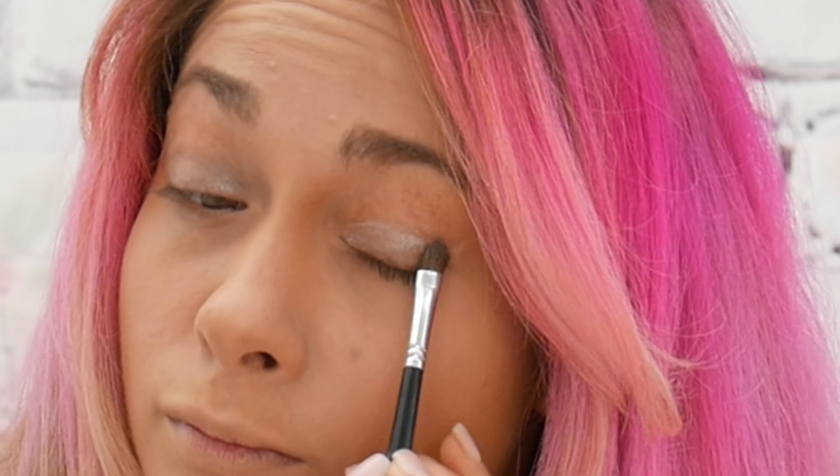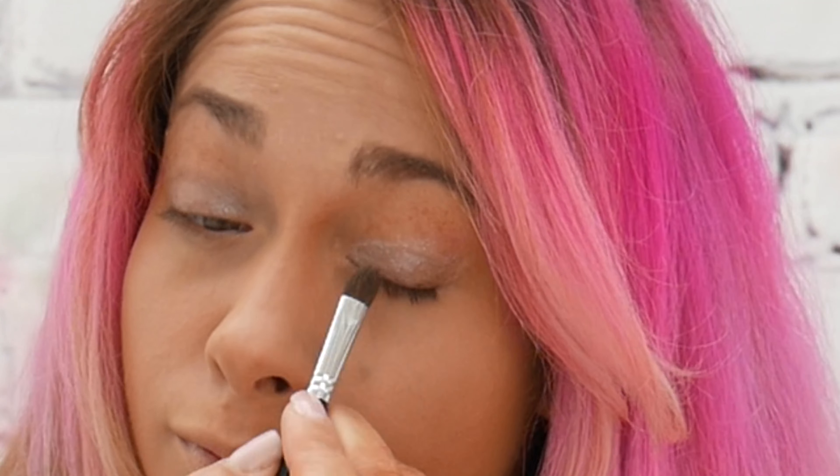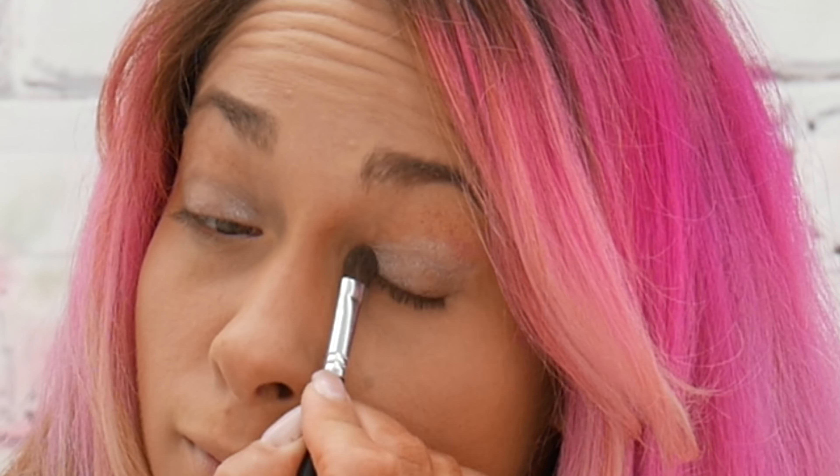I then use Revolution's eyeshadow palette — I will write everything in the comment section below so you can see exactly what palette I used. I went in with a light shimmery shade, slightly grey, just nice and gentle. I then blended this through and used a slightly darker shade just to smoke it out a little bit into the outer edges of my eye and up to my crease line.